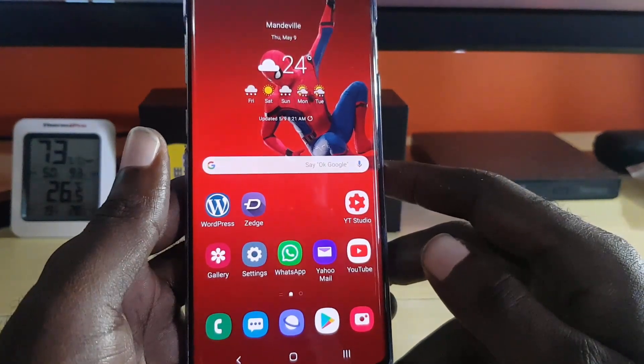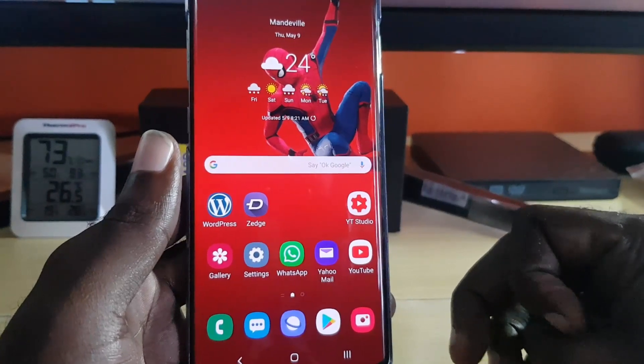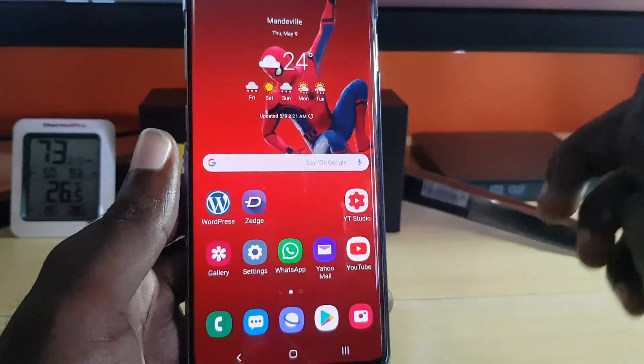So that has been AR Emoji and how to actually use it. You can create them on the Samsung Galaxy S10, S10 Plus and so on. Go to God and for saying bye — until next time, bye!